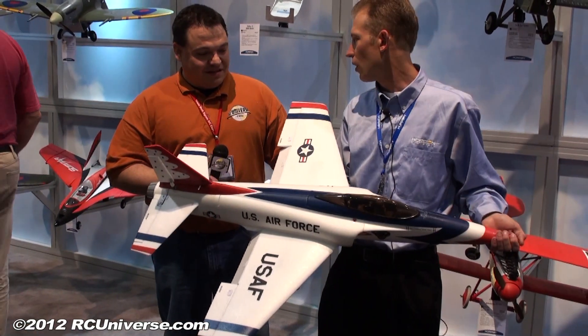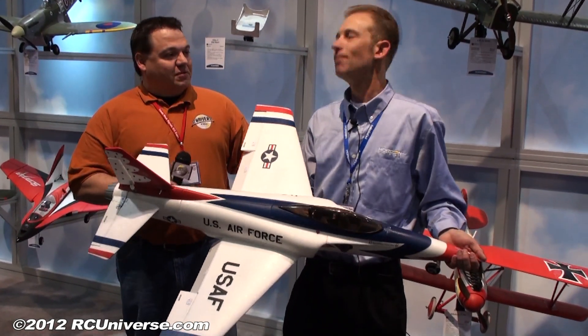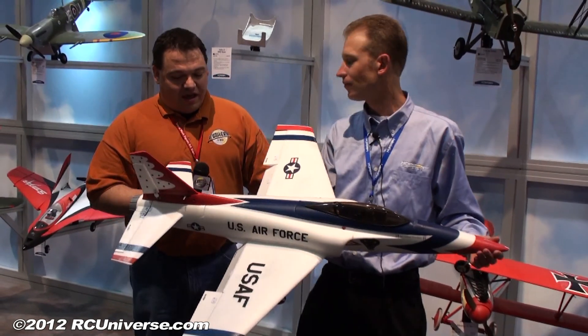The flaps allow you to come in a lot slower, take off slower, and the retracts, of course, are just amazing. It just expands the performance envelope and the enjoyability of flying it.